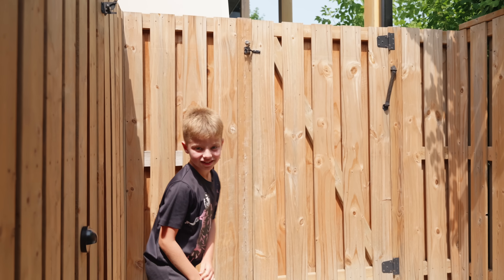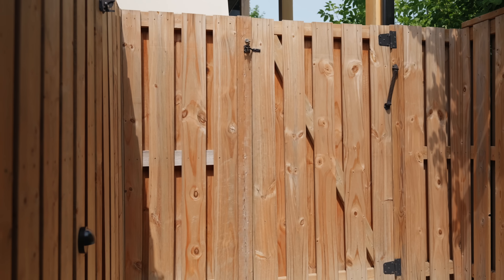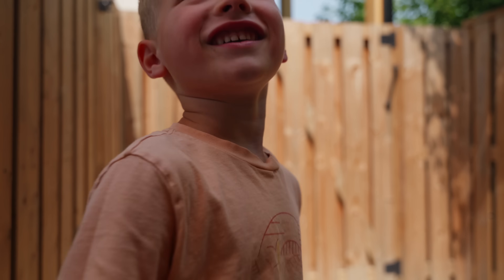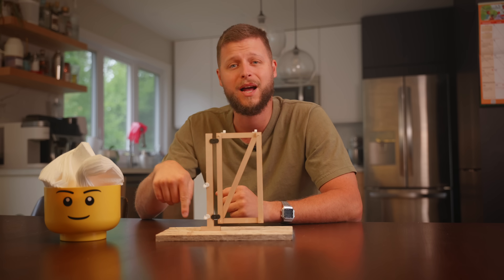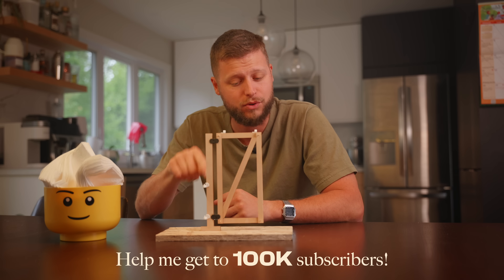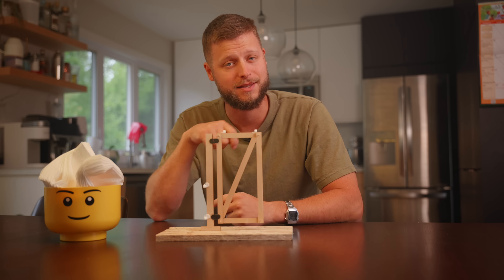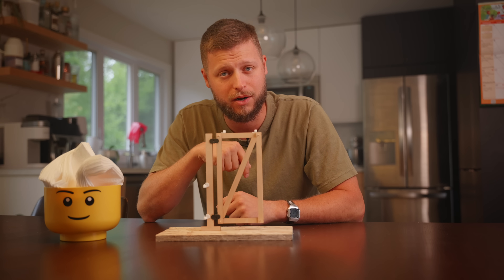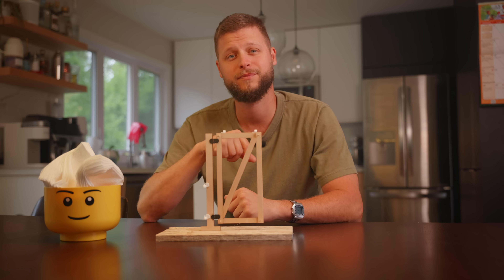The kids loved it — one called it 'building Minecraft in real life.' Thanks so much for watching to the end. If you found this helpful, share it with anyone who has a sagging gate in their backyard. I'll see you in the next one!